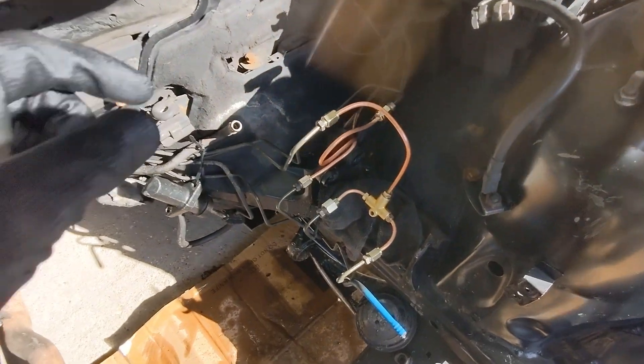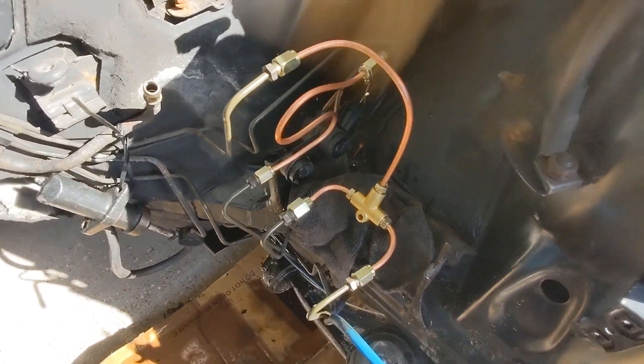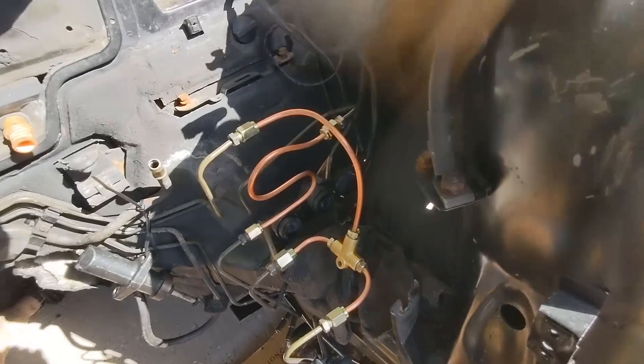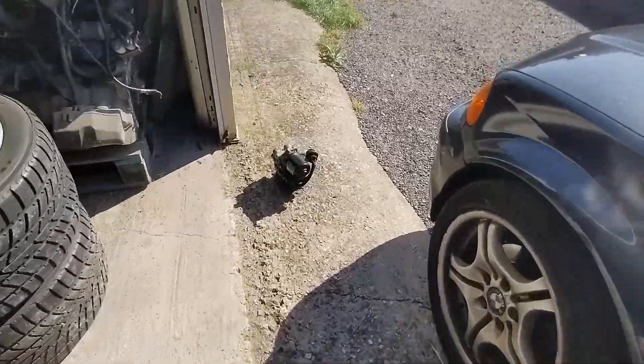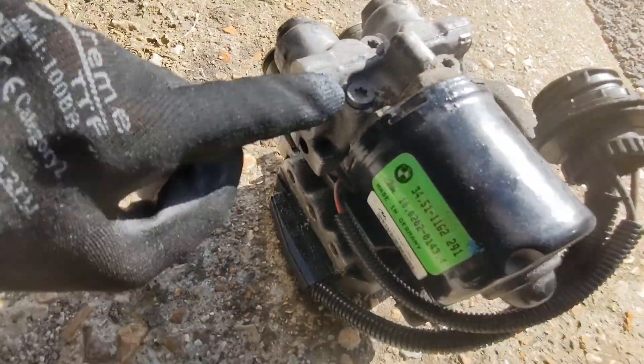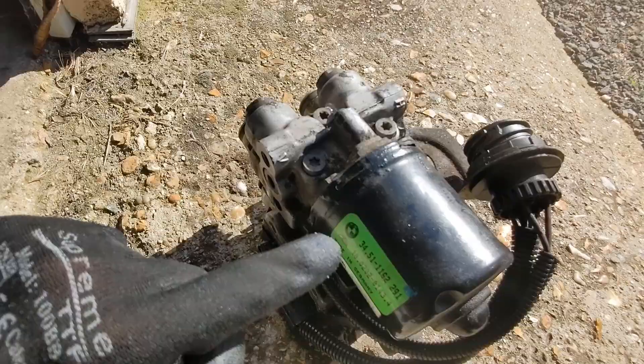There's brake fluid going everywhere — I'm not happy about that. All the brake lines are connected; the fluid is still dripping because I still need to tighten all the connections. But this is kind of what an ABS pump delete looks like in terms of brake line connections. I'm very sure that's how it works: H to H, A and V to the VL and VR.